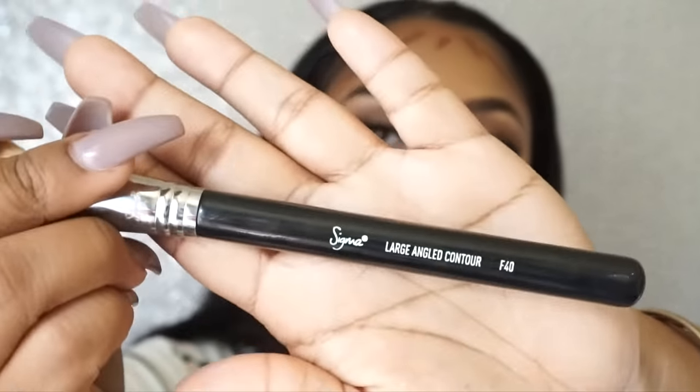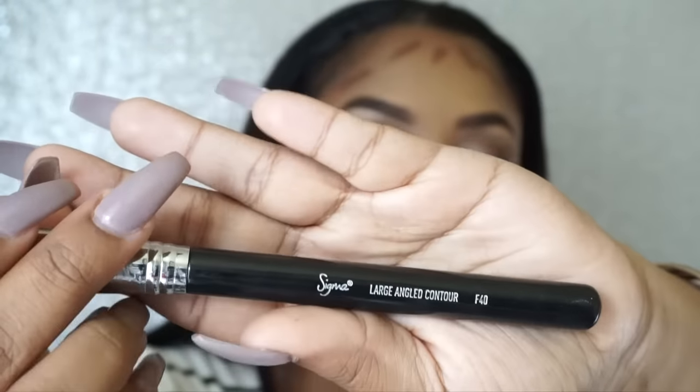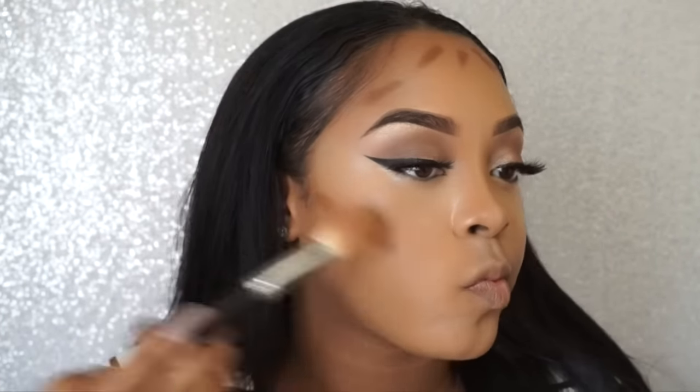Now I'll be using my Sigma F40 Large Angle Contour brush to blend all of this out.